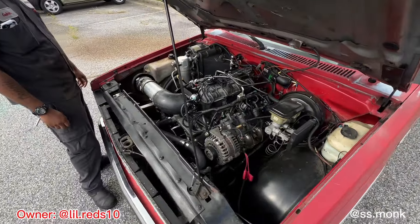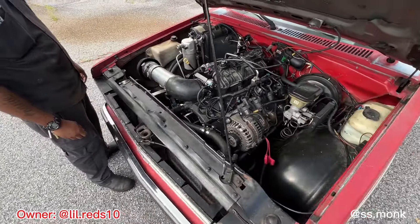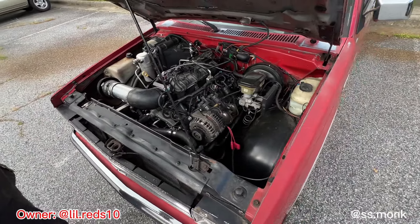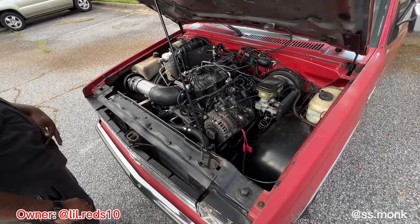LS swap. What is it? 5.3 with a 4L80E transmission. Got a 3200 stall install in it, stage 4 cam.